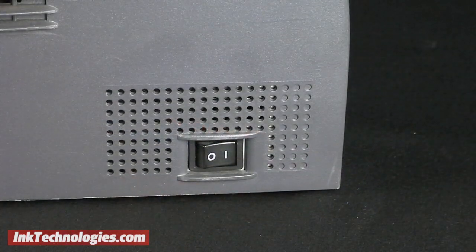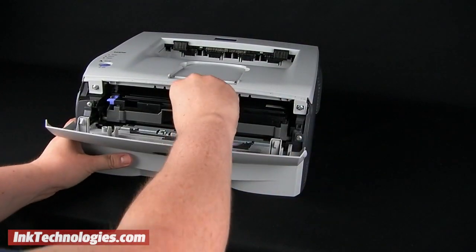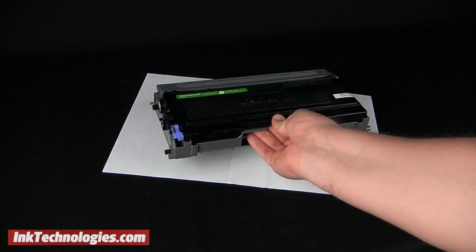Before you remove the old TN350 cartridge, press the power button to turn the printer off. Open the front cover, grab the handle, and pull the drum and cartridge assembly straight out. The TN350 toner cartridge snaps into a separate drum unit.